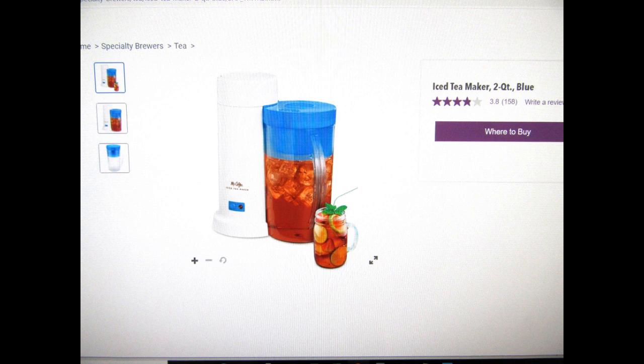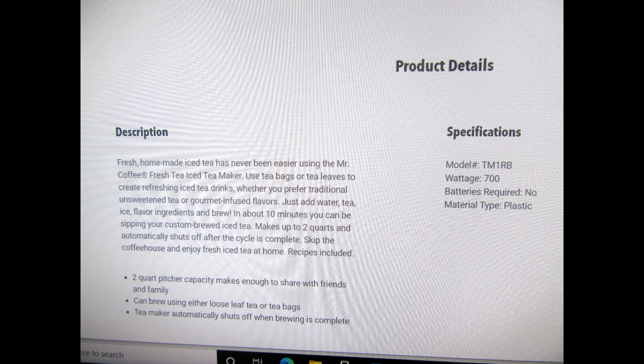Years ago, I purchased a product from Mr. Coffee, their model TM1, which is intended to automatically brew two quarts of iced tea in one batch. A measured amount of cold water is poured into the maker's internal reservoir, then the included pitcher is filled to a certain level with ice cubes, and a few normal tea bags are placed into a brewing basket, and a button is pressed to start the brewing process. The maker heats the water, which gets percolated into the brewing basket, and the hot brewed tea dribbles into the pitcher of ice, simultaneously melting the ice and cooling the hot tea. The tea and the melted water mix automatically in the pitcher.